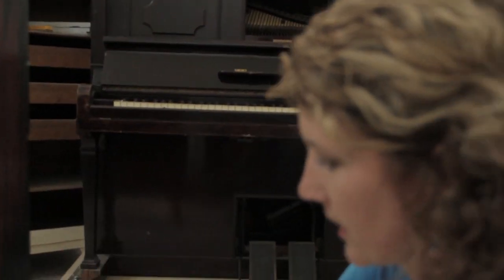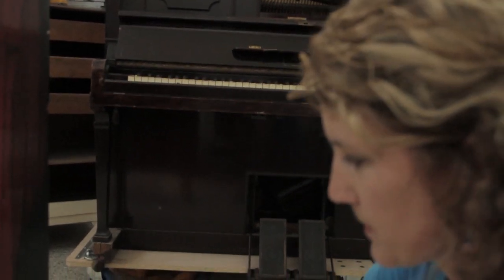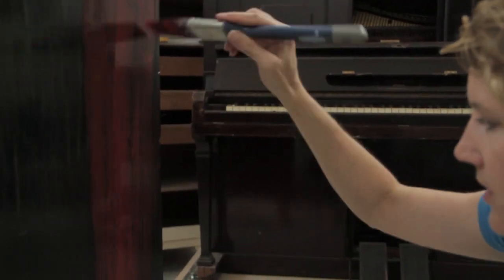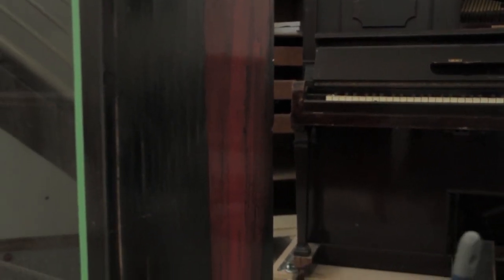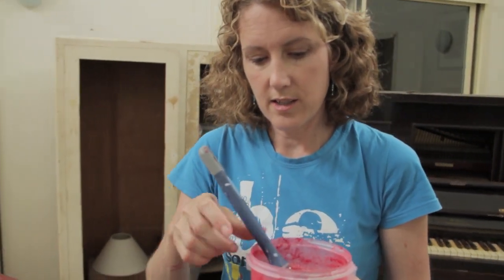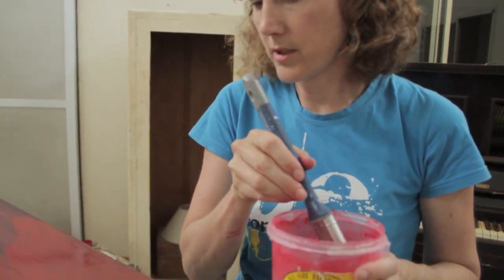I'm starting to think — what would Miss Mustard Seed do? The paint is just kind of running down. I think I may have it a little bit runny and I'm starting to panic. I'm thinking I might have to go back and add some more powder to this runny paint. I felt like I had to add another teaspoon of powder to the milk paint mixture because it was very runny.